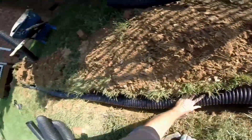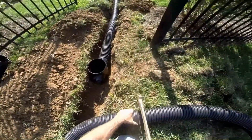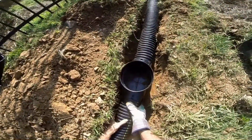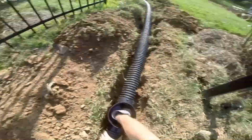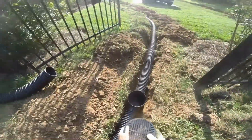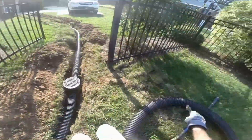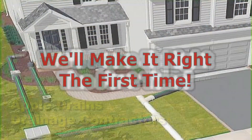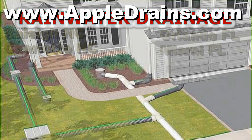We're going to join several downspouts together and also add a catch basin in the lowest portion of this section of the yard, which is right by that gate. That's pretty normal — you'll find all the time that water collects where you walk, and that's going to be right where you stand and open the gate. That will become a low spot. So whether you do this job yourself or you pay a contractor like us, make sure you have a good plan and know what your drainage issues are. This is Chuck with Apple Drains — if you believe you can do something, I guarantee you can do it. Have a great day.